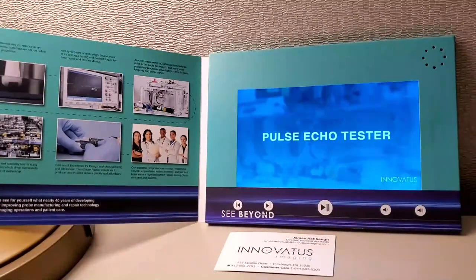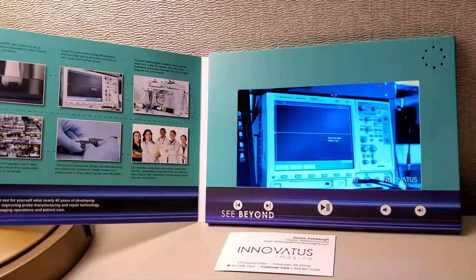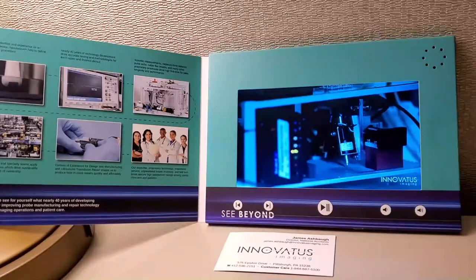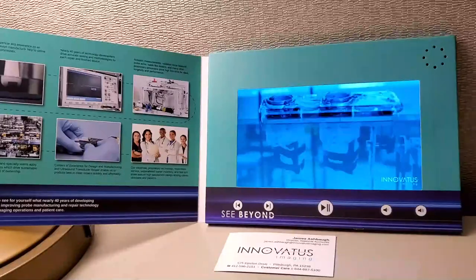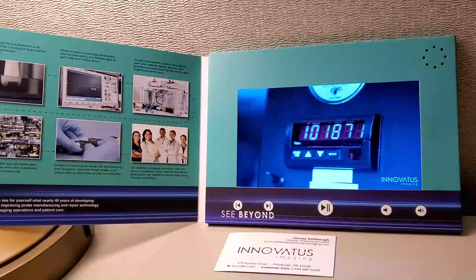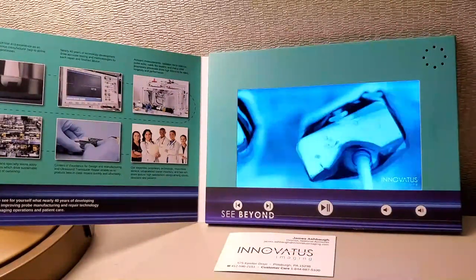A pulse echo tester is a critical piece of equipment for any array manufacturer. This allows us to apply a transmit pulse and record received characteristics on every element of every array we manufacture, ensuring a consistent product that performs as expected. A cable flex tester — also known as a tick-tock test — characterizes the longevity and life of a cable. Anytime we repair a cable or bend relief, we qualify it on this device to ensure the product is robust and the repair is sustainable.